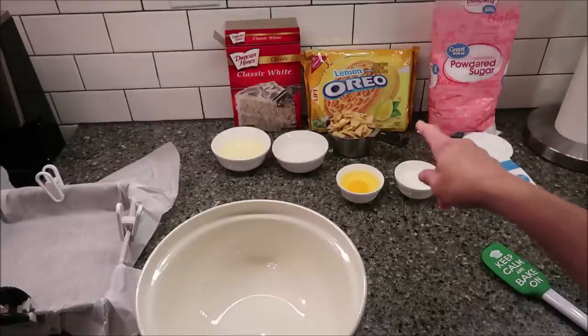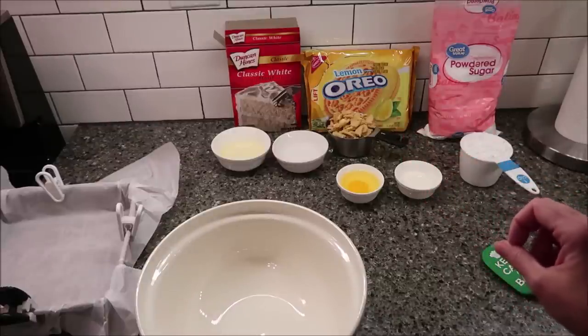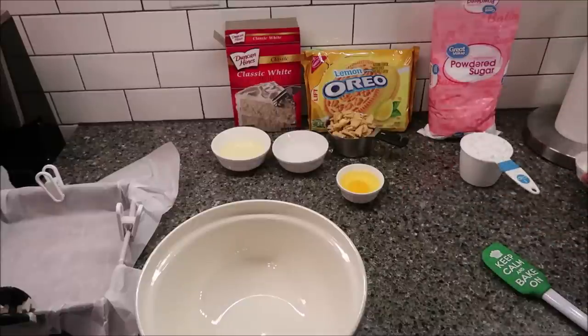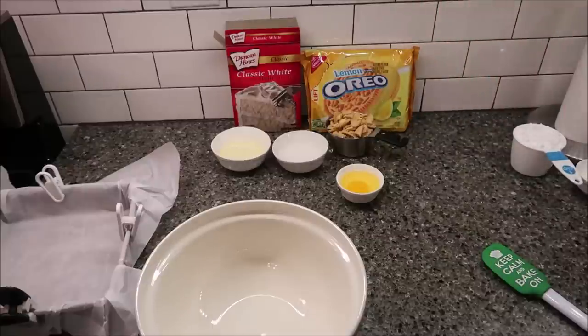That was eight cookies, in case you want to know. And then we're going to make a glaze once these bars are finished. For the glaze, you need one cup of powdered sugar and one to two tablespoons of milk. We're not going to use those right now — I just wanted to show you that those are all the ingredients you would need.